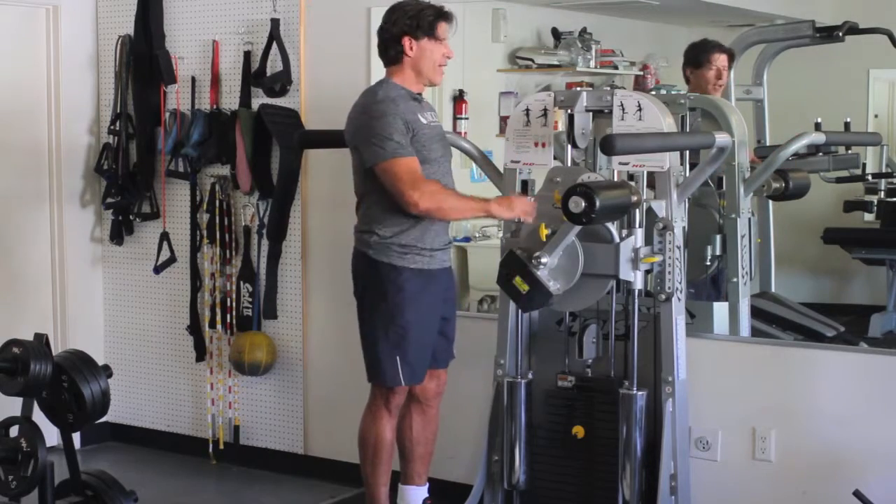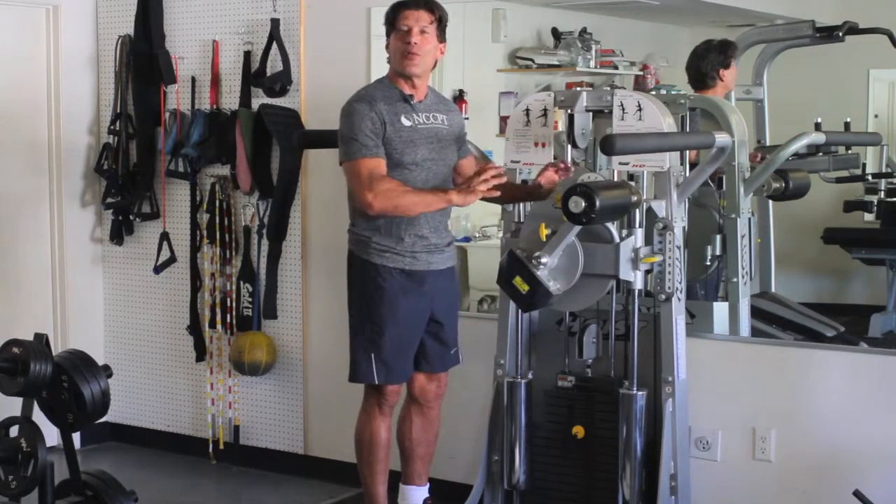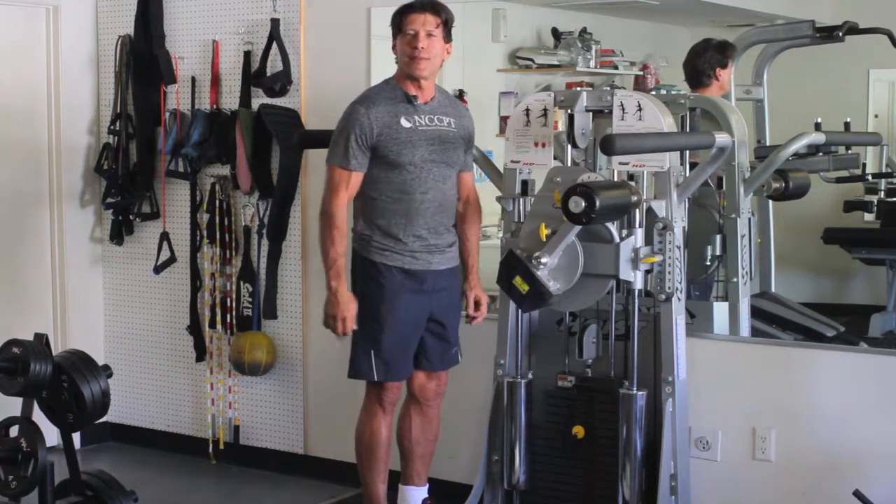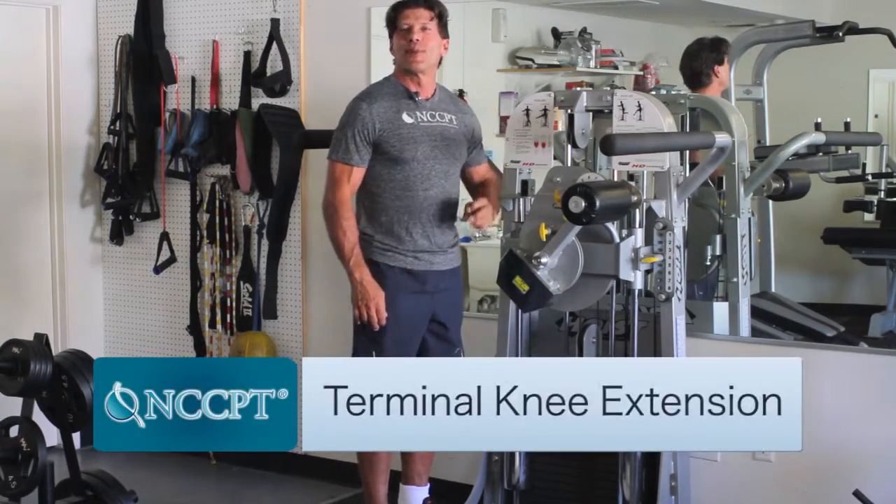But today, we're going to do a little trick — we're not going to work the hip joint, we're going to work the knee joint. I'm going to show you something called Terminal Knee Extension.